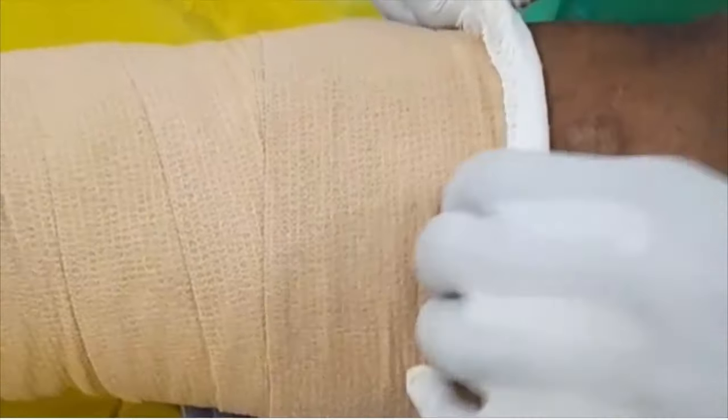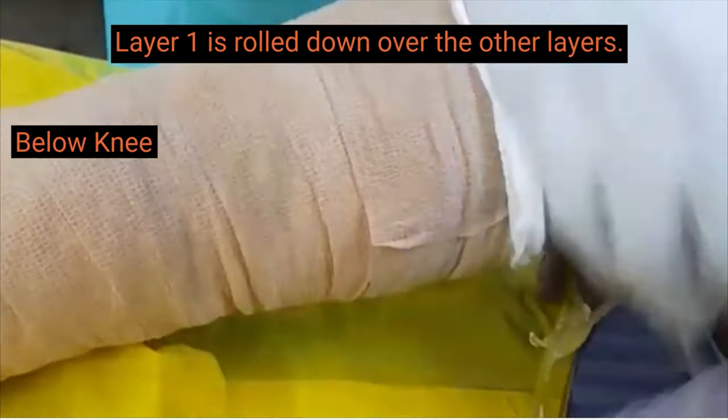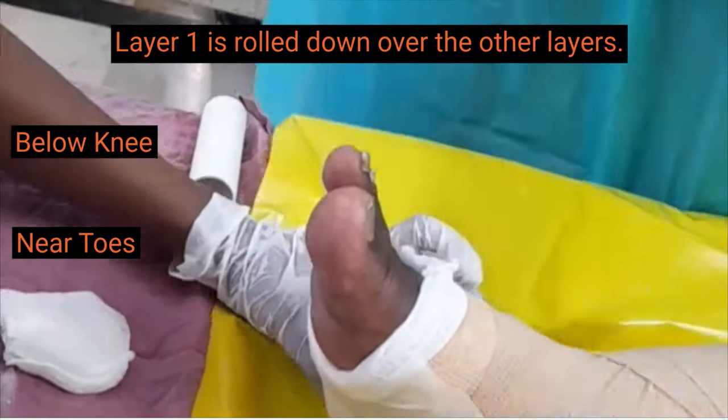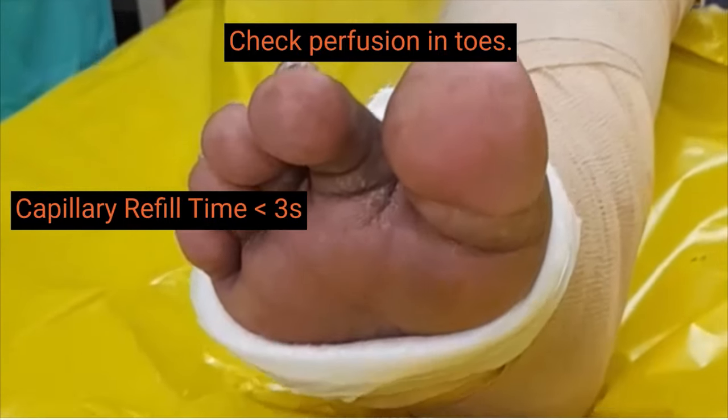The first layer is rolled down on the other layers to avoid injury to the skin due to compression bandages. The first layer is checked at the end of the procedure.